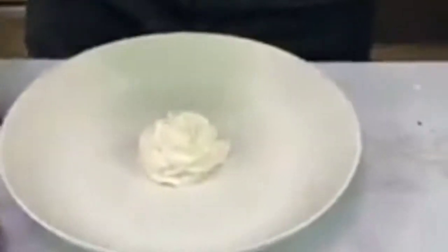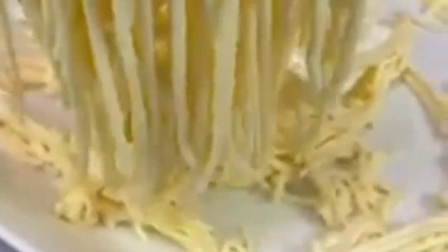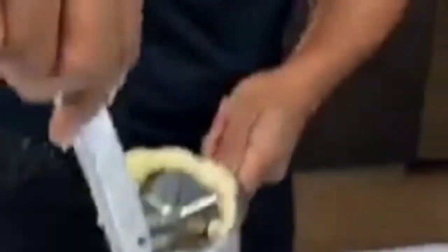Get in there, homeboy! Watch this — we can get nice spaghetti. Oh, look at the spaghetti! It's vanilla spaghetti. You all don't even have this in Italy, I don't think so.